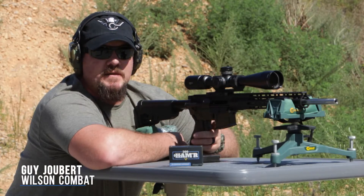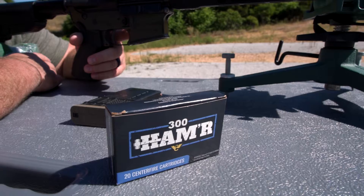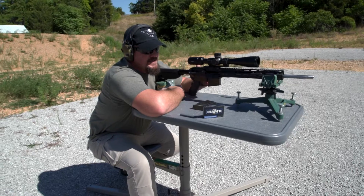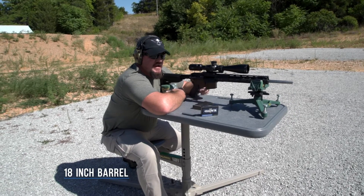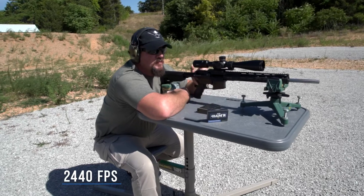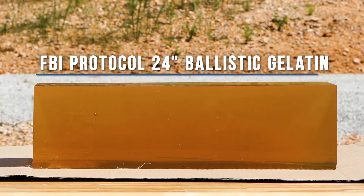Hey, I'm Guy Juebert with Team Wilson Combat, and today we're going to be testing the 300 Hammer 125 grain Controlled Chaos out of an 18 inch barreled gun. We've got velocities at 2440 feet per second. We're going to be shooting an 8x8x24 inch gel block that weighs about 70 pounds.